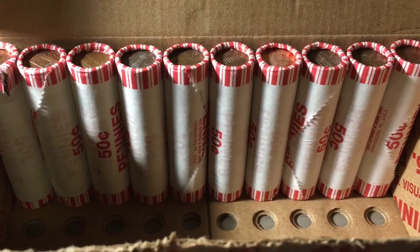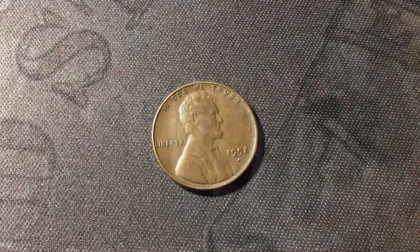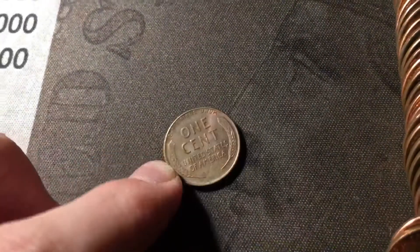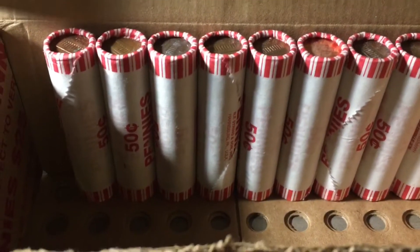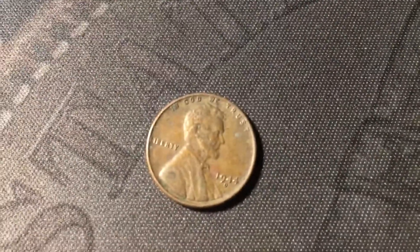Roll 40, just uncovered yet another wheat cent — just another one from the 50s, a 1952 minted in Denver. Just opened roll 41, and I see the edge of yet another wheat cent. Those two wheat cent enders were definitely a good sign. This wheat cent is pretty nice, probably going to be in the 50s — and it is a last-year 1958 Denver. Same roll, and I just uncovered yet another wheat cent. This time it is from the 40s — a 1944 from Denver.